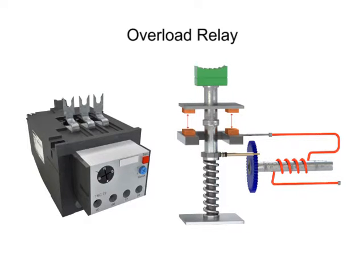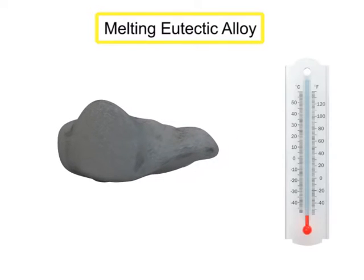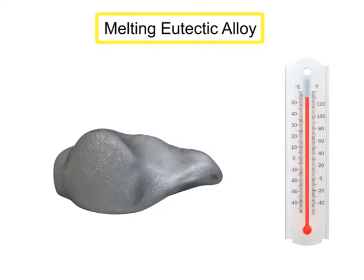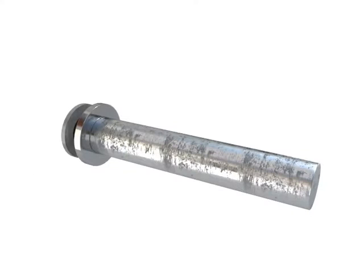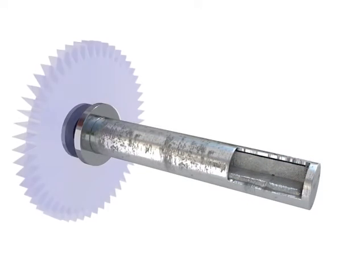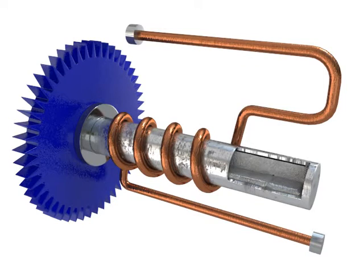The most common type of overload relay uses a melting eutectic alloy. A eutectic alloy is a specific type of metal that changes directly from a solid to a liquid at a fixed temperature. In a melting alloy overload relay, the eutectic alloy is housed in a tube along with an inner shaft cemented in place. This tube is connected to a ratchet wheel.